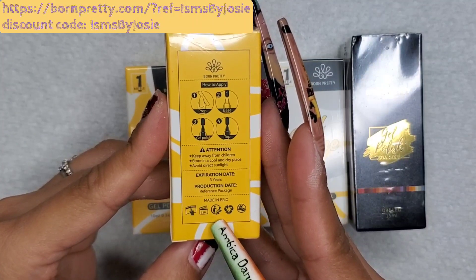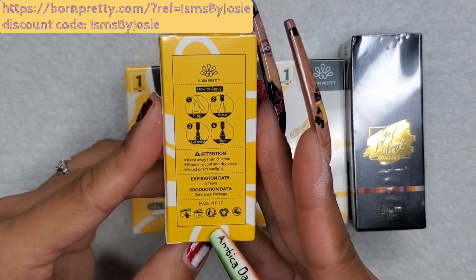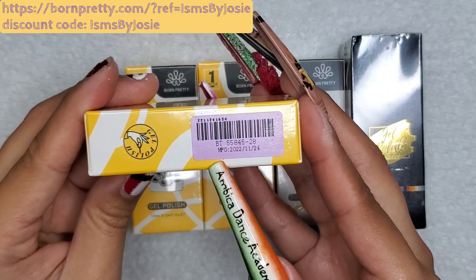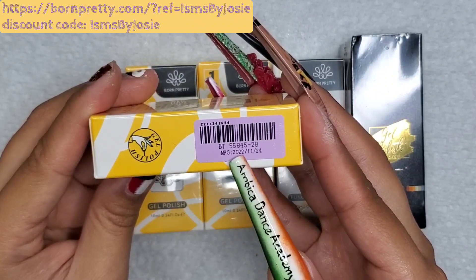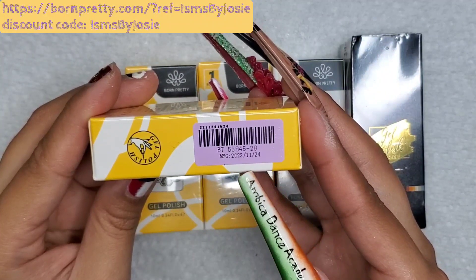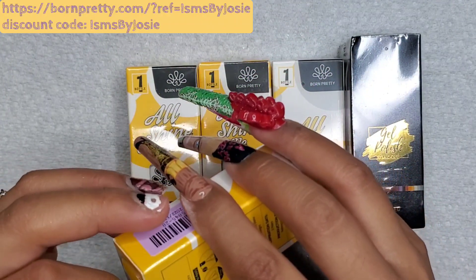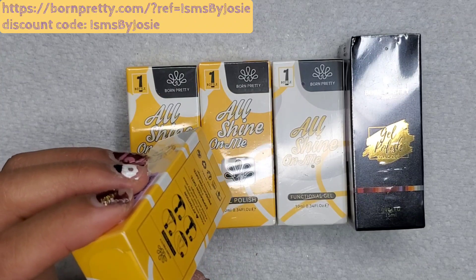Born Pretty was nice enough to send me a few of their packages. The last PR unboxing I did came in plastic baggies and I had no issues with the delivery — no products leaking or anything. But here, as you can see, these boxes are covered in acetate and it's fairly secure packaging, so I have to whip out my scissors and cut this stuff out.